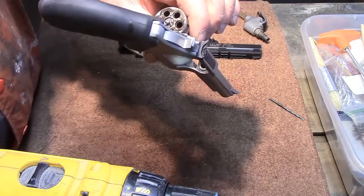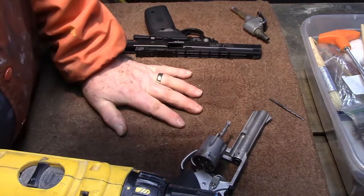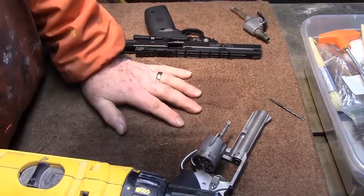Anyway, that's where we're at. I'm gonna do this a few more times, then clean the gun and put it away. Saturday when I go to the range I'm gonna try it again, so we'll see what happens. Time will tell.